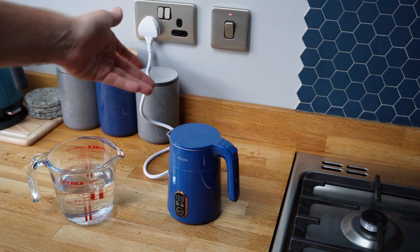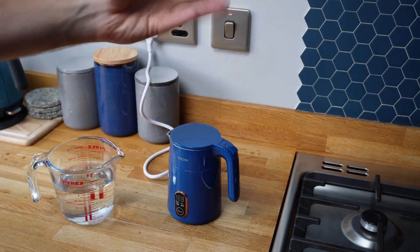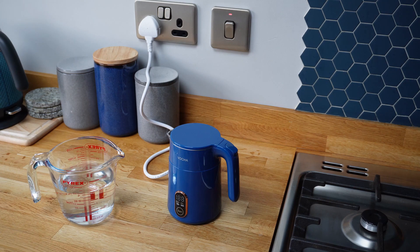So you'll easily get a couple of good sized coffees or teas out of that easily - around 400ml. Really easy to use. Obviously I've boiled it a couple of times, so it's ready to drink now in terms of cleaning out the kettle. Very impressive, really easy to use. Nice small design. Good first impressions.